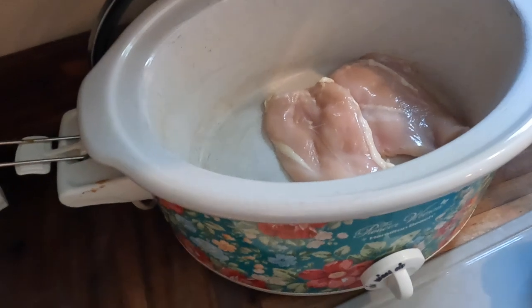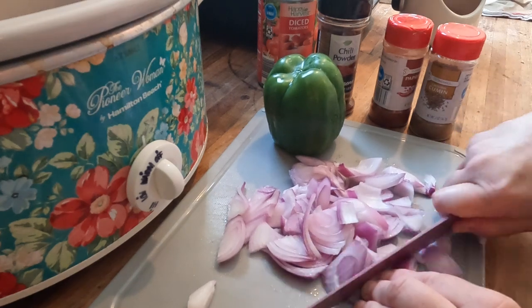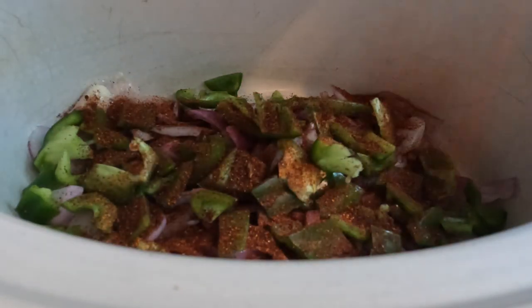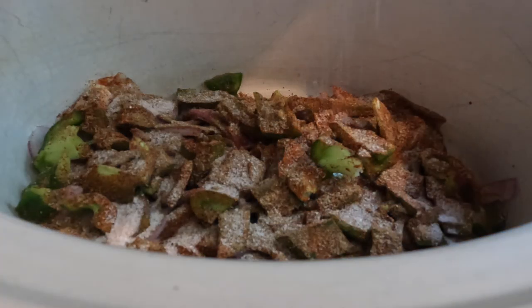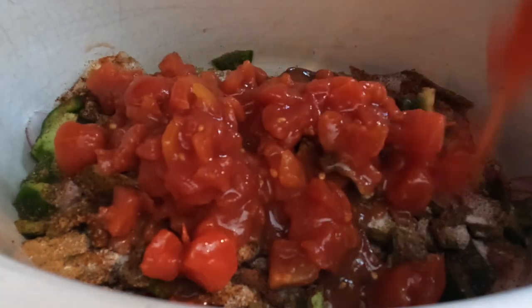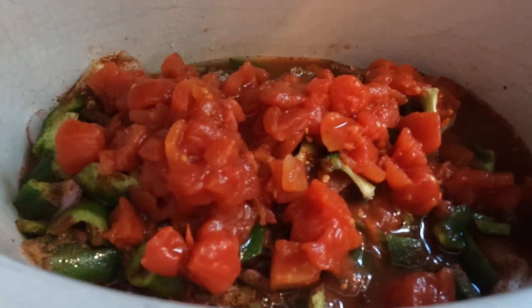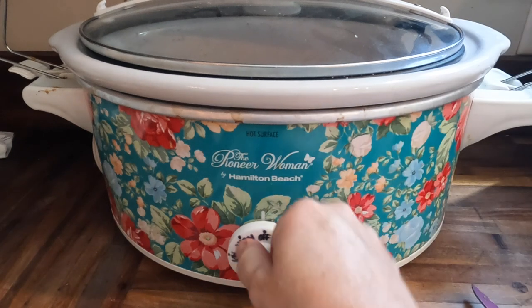Next up is a frugal spin on chicken tacos and Mexican rice. This recipe could not have been simpler. I added a pound and a half of chicken to my slow cooker, then diced up one onion and one bell pepper and placed those on top of the chicken. I added one tablespoon each of chili powder, paprika, cumin, and salt, plus one small can of diced tomatoes with juice and about a quarter cup of water to make sure there was plenty of liquid.